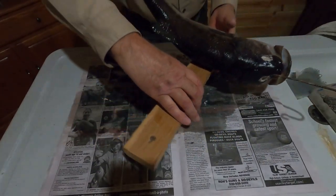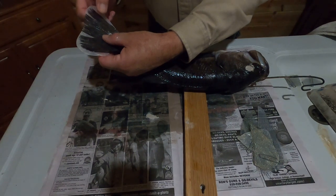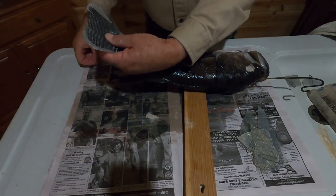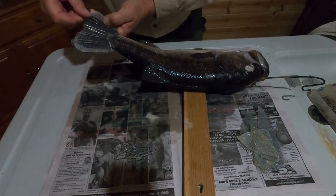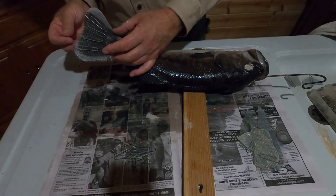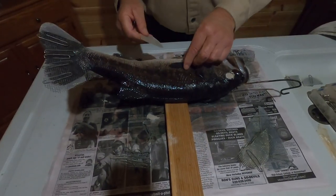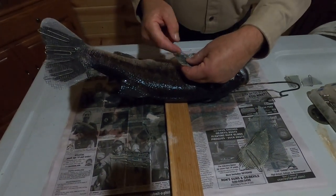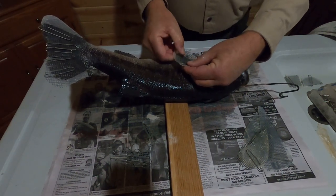Now it's time to card the fins. Spread the fins out, put my hardware cloth on top, and just start paper clipping around the edges. Insert a pin on the back side to hold it in place. Now we just work around the fish and do all the fins in the same way. One thing I like about using the hardware cloth — you can bend them, put a little action to your fins and it holds.